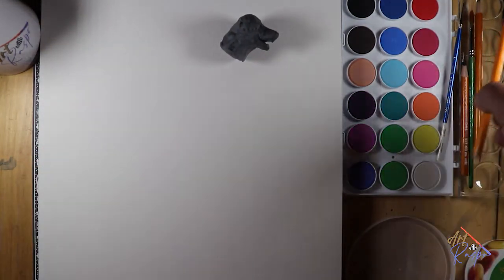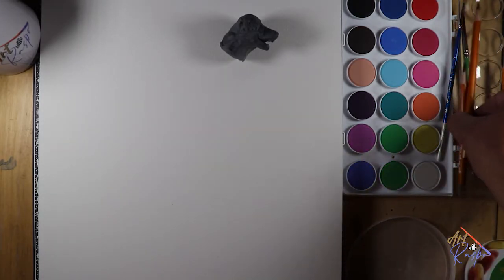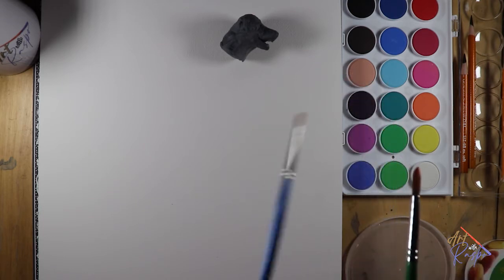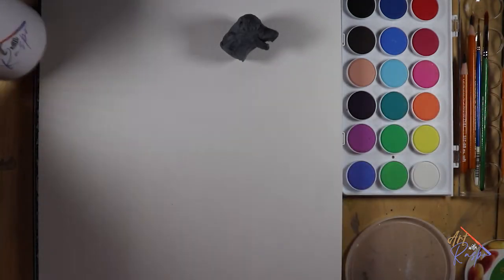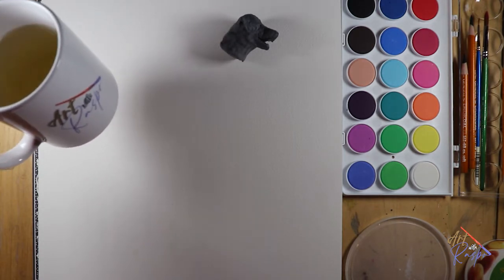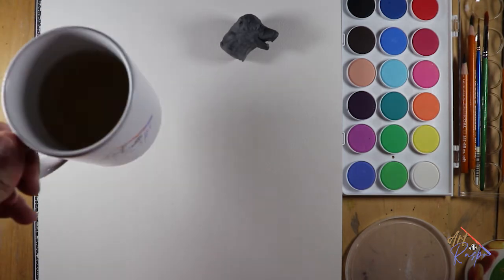You can use an old pencil for the drawing part if you don't have a charcoal pencil, but you can get charcoal pencils at the dollar store — they're not overly expensive. I have a thicker brush for carrying more water and a fine brush for details at the very end. I've also got my tea ready — I have an Art with Raspo mug, and soon I'll be able to sell some Art with Raspo merchandise. Anyway, let's start painting Scout now.